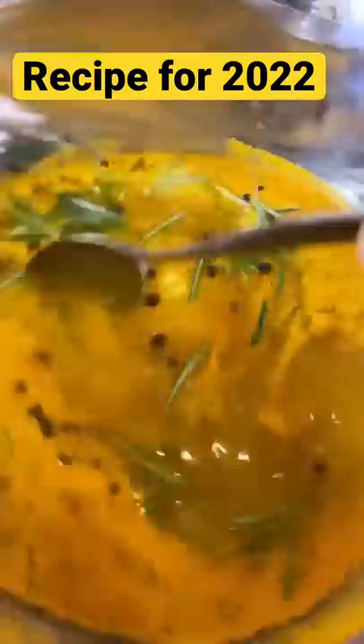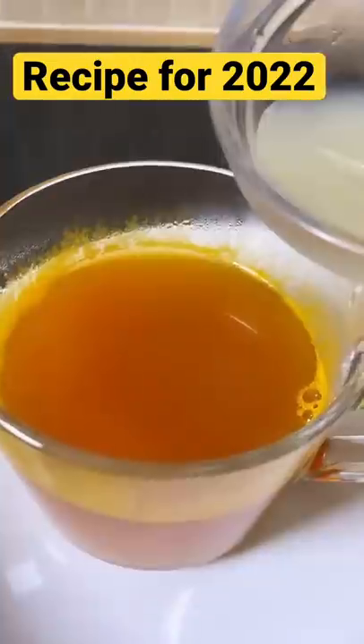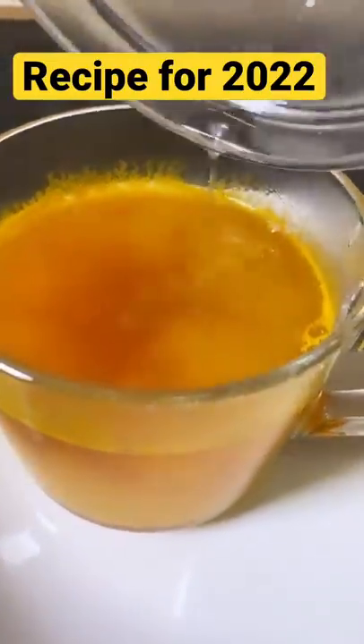Cook for 10 minutes. Once it boils, we're going to strain it. Pour it straight into your strainer, then add one teaspoon of lemon juice and mix.